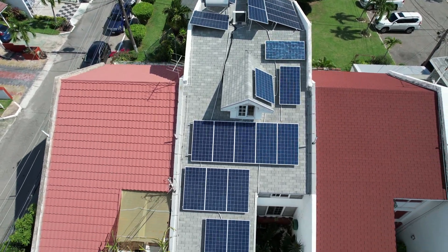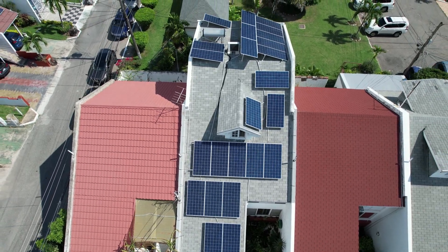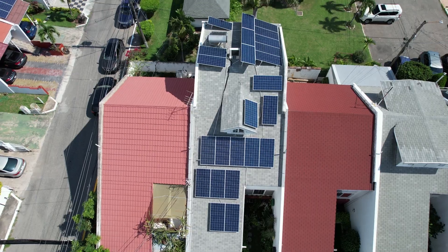These are 350 watt panels. The next thing you'll want to see is special — I remember the day we did this work, it was hard work but it was worth it. Come, let's take a look at the batteries.